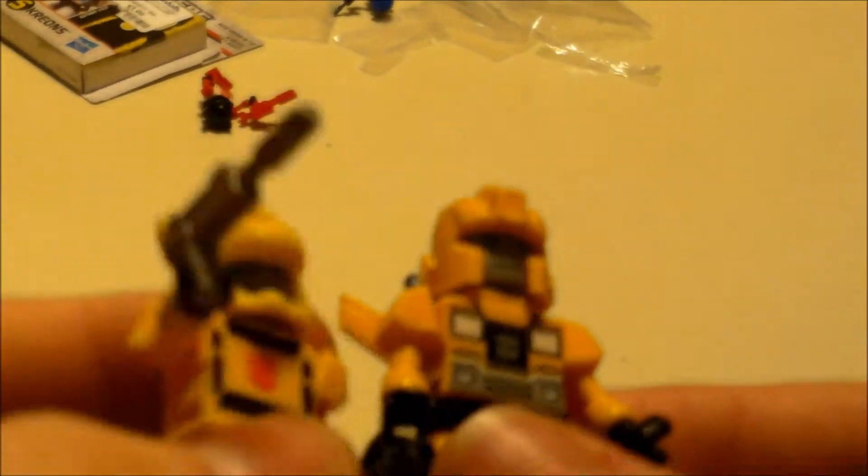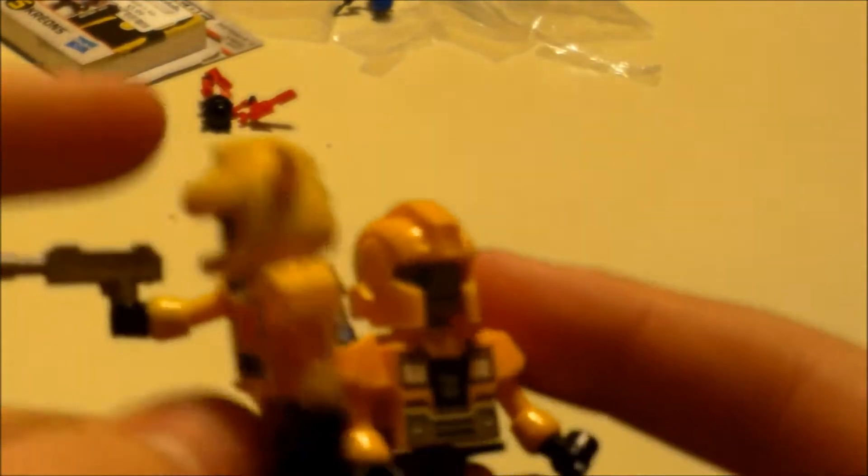I'm standing right now behind the camera. I know this camera sucks. It's HD, but it's the worst HD you've ever seen, isn't it?